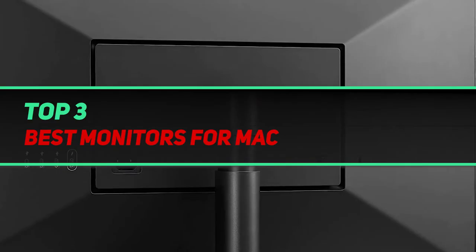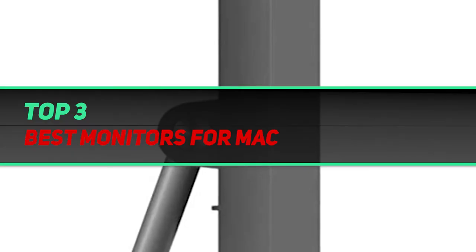Hi guys, welcome back to my channel. In today's video, we're gonna check out the top three best monitors for Mac.